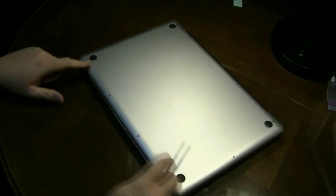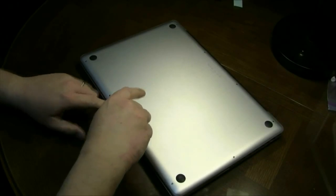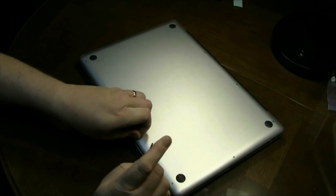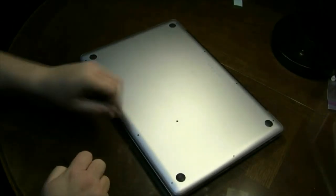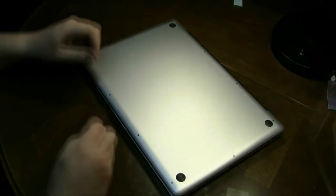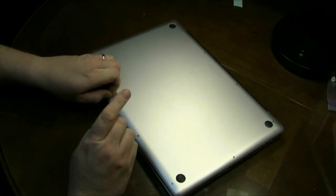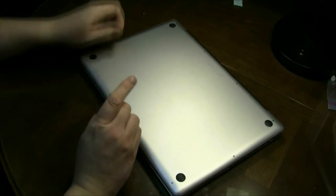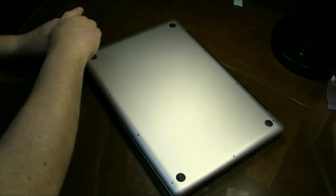First off, you'll notice there are all these little screws on the bottom. You'll have to take each one of these screws out and some of them are very, very short. I would suggest having some place to put them — see how small that screw is? Very tiny. So get a lid or something that you can put these on so you won't lose them. There are a few in the back that are longer screws, but for the most part you'll end up with these little tiny screws. So get all of these taken out.